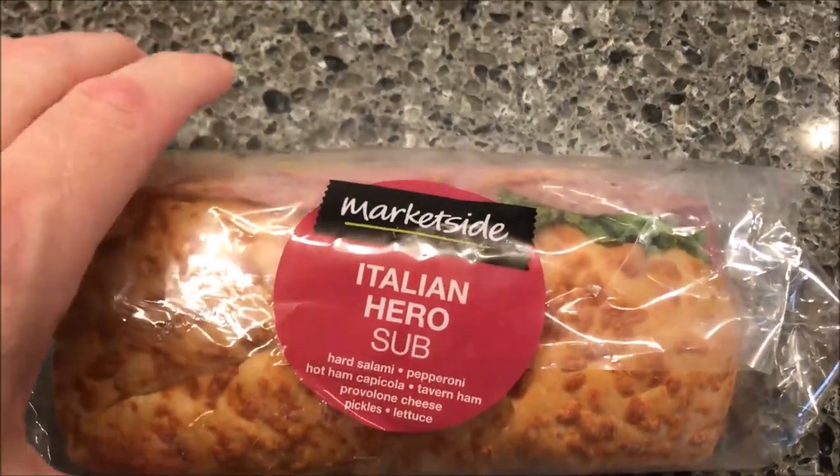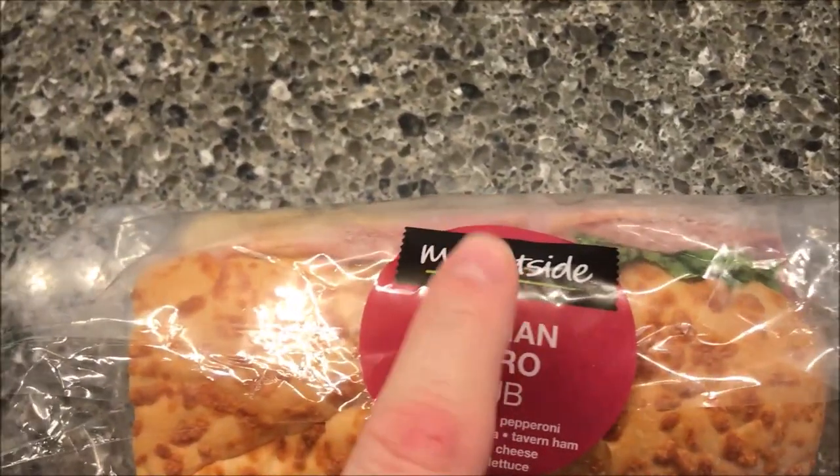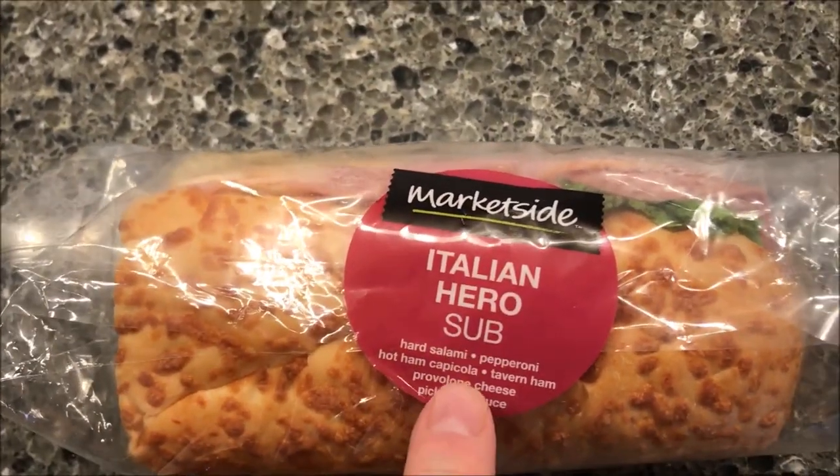Hey guys, welcome to another little time review. Today I'm going to try one of these Market Side subs. Market Side is a Walmart brand, so we got this at Walmart — it was back in the deli area where you get meats and stuff like that.